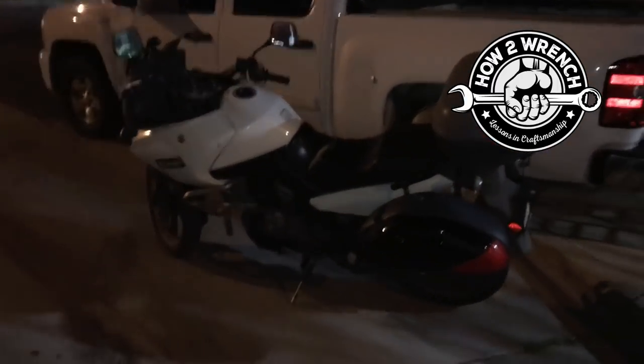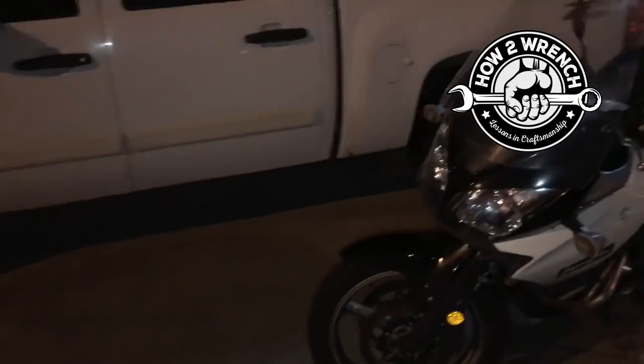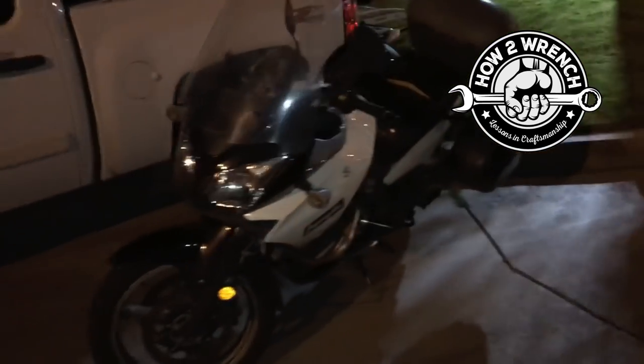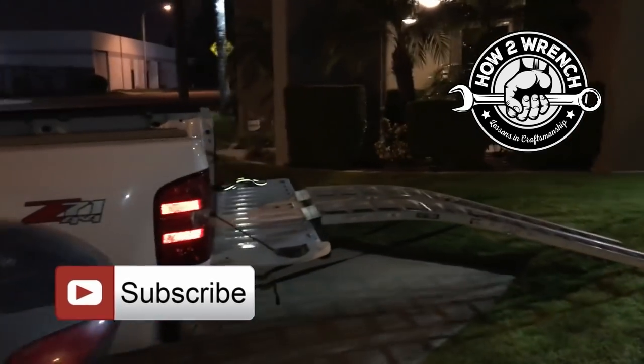I'm pretty excited — I just bought this DL650 for $1,000 in 2011 with a blown motor. I'm going to make myself a nice little project bike. I might keep it or flip it, but either way, that's how you can get your motorcycle off your truck when you're all by yourself.